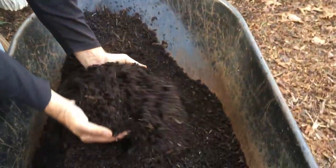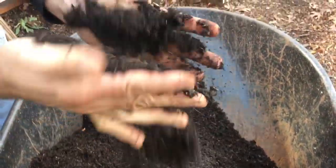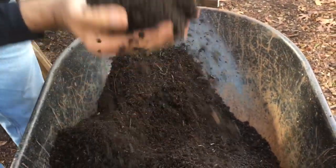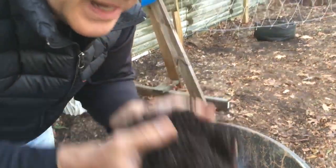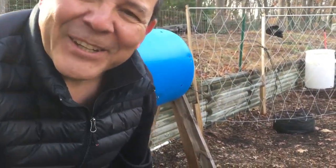This is the compost that I'm going to be using — nice and fluffy, all clean, and it smells like dirt should smell. Delicious. That's all.